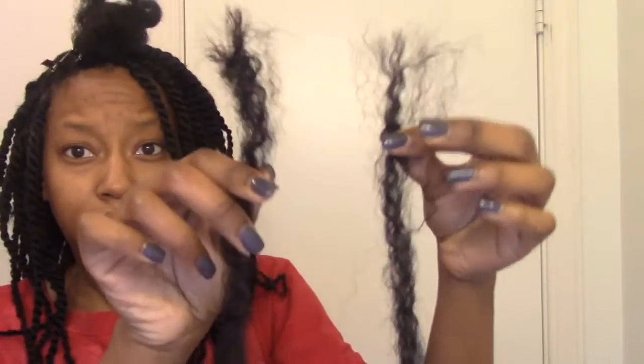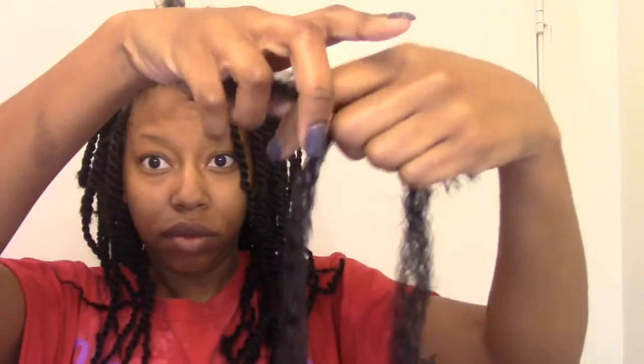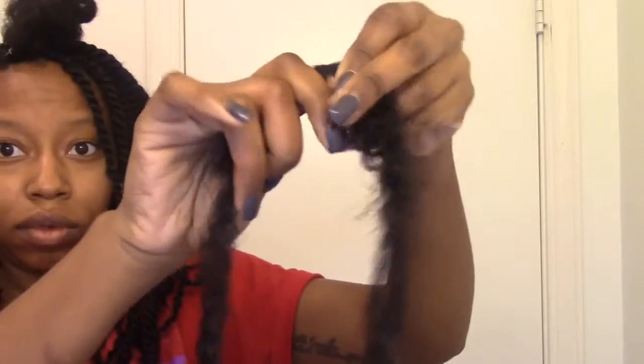I'm going to show you how I got the length. I took two of my little half strands and overlapped them, then adjusted them until it's the length I want my twist to be. It's kind of hard to explain, but just watch what I'm doing and you'll get the gist of it. This is how I got my hair to be the length it is — just by taking the two strands and overlapping them. And once you do that, you're ready to start twisting.